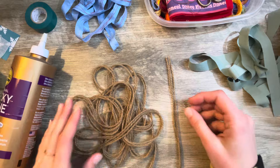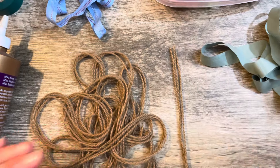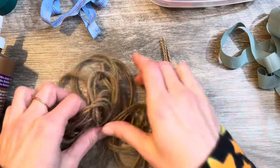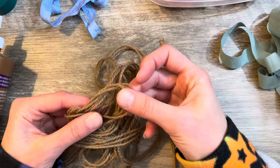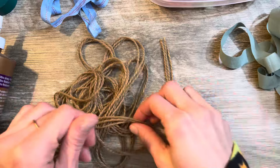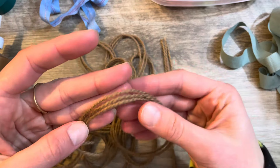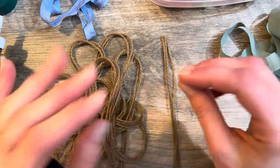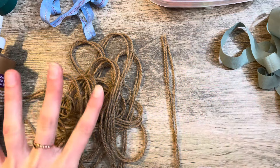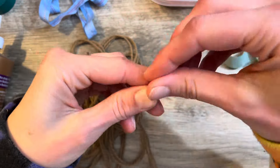I'm going to start with a very easy, very simple, basic one — we're going to do a braid, just a simple braid. I already had in my stash this kind of twine jute yarn. It's not exactly twine, it's kind of soft, but it's the perfect texture and color to make a really cool little jute braid.